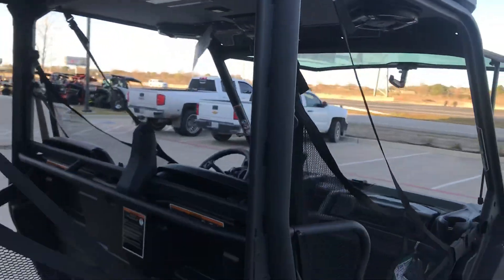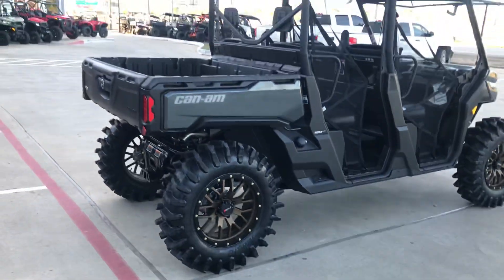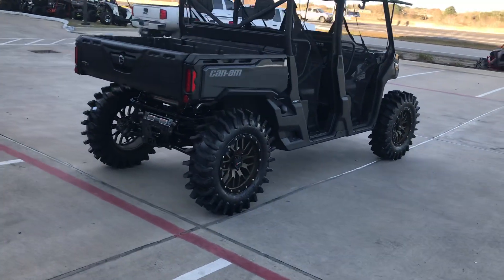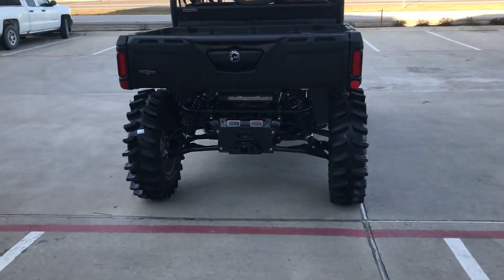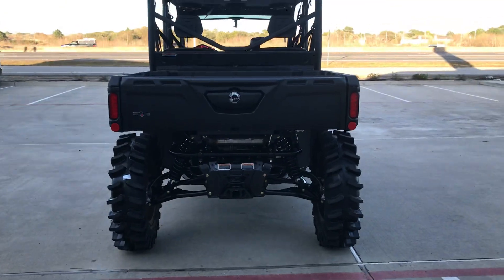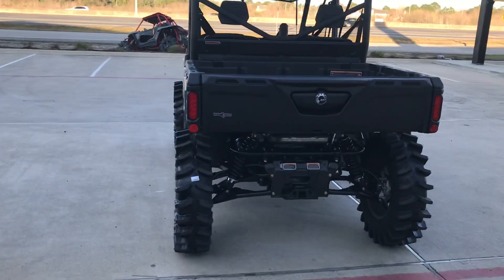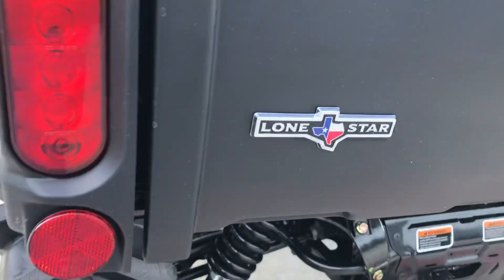Bluetooth to your phone — it's an incredible machine. New 2020 Lone Star Edition, beautiful gray color. Give you a little shot of the rear end here, and again those are 35-inch tires. She's going to measure out at about eighteen and a half to nineteen inches of ground clearance. Lone Star Edition has the badging here on the rear.